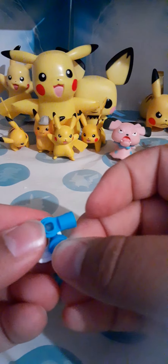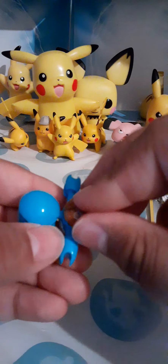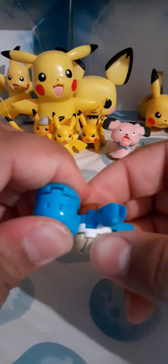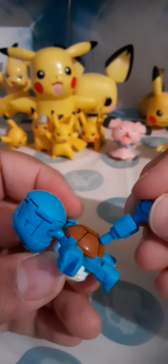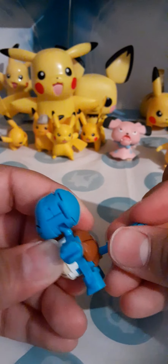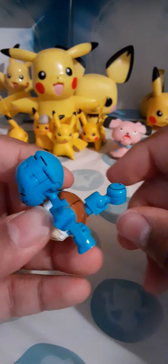Okay, so we'll just add this one to right there. Then we just add this with that. Okay, and now we get the back of the Squirtle — oh, it's falling out. Just like that. And we'll grab the tail and snap it on like that. And we got it!